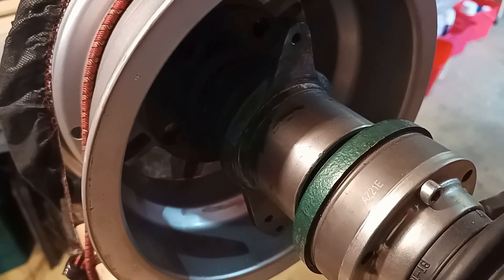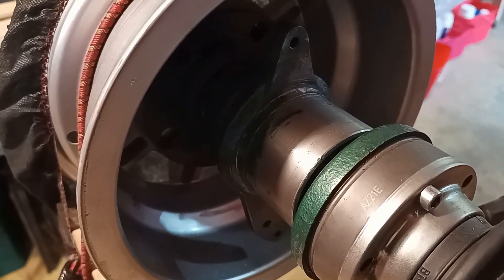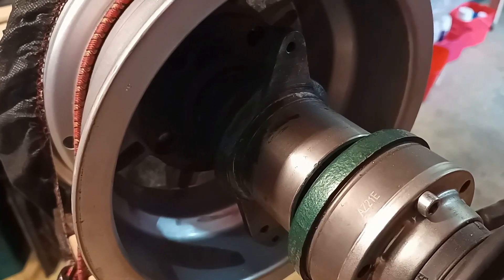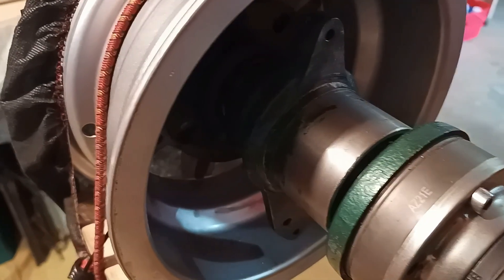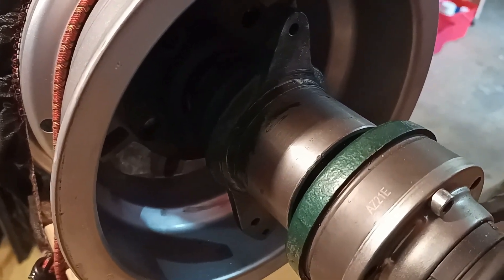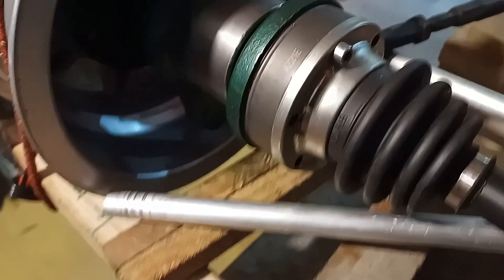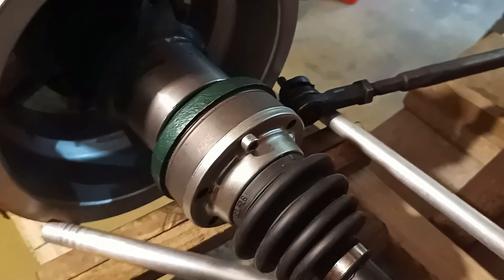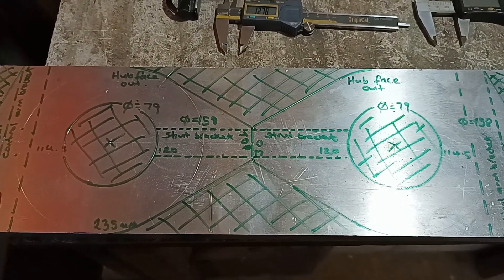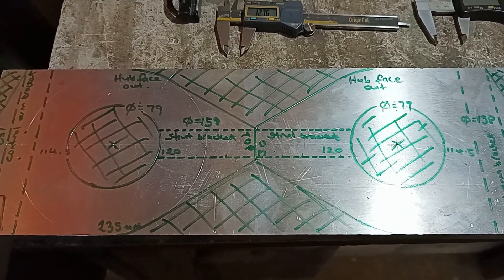I cut down Volkswagen Combi hubs so that just the bare minimum remained, and the rear uprights will be fitted to the ears that have been left behind and pressed across the hub. In addition to carrying the rear McPherson strut, the upright also carries three lower control arms. I have a block of T651 160 by 16mm aluminium that I'm going to cut the uprights from.